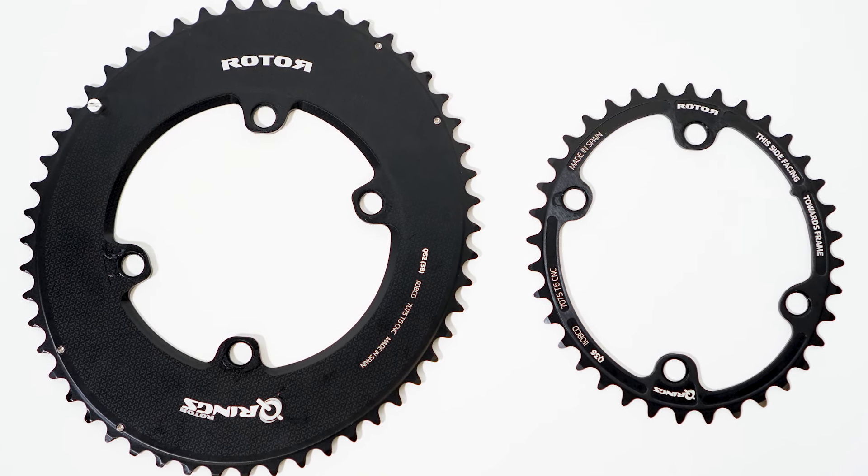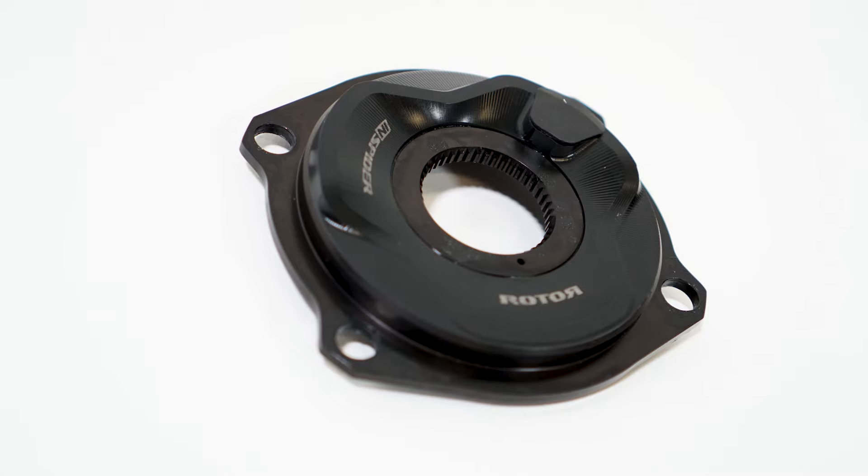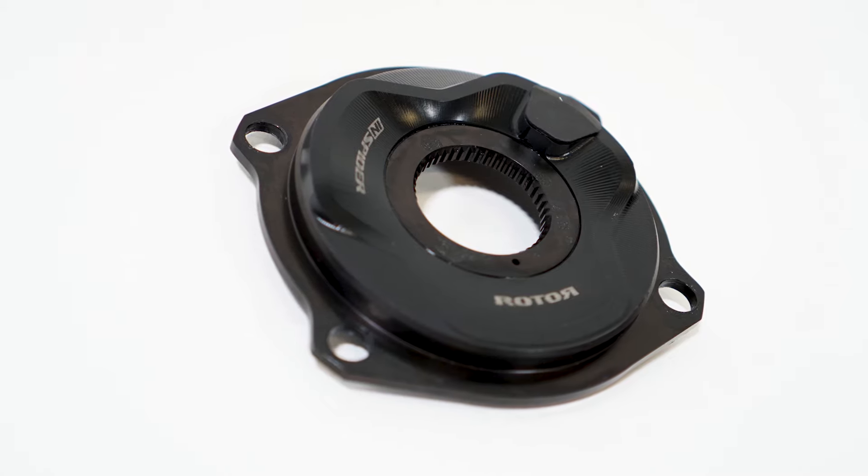The claimed weight of the Spyder is 149 grams, so it doesn't weigh too much. The cost is 649 euros, 730 dollars, and 585 pounds.